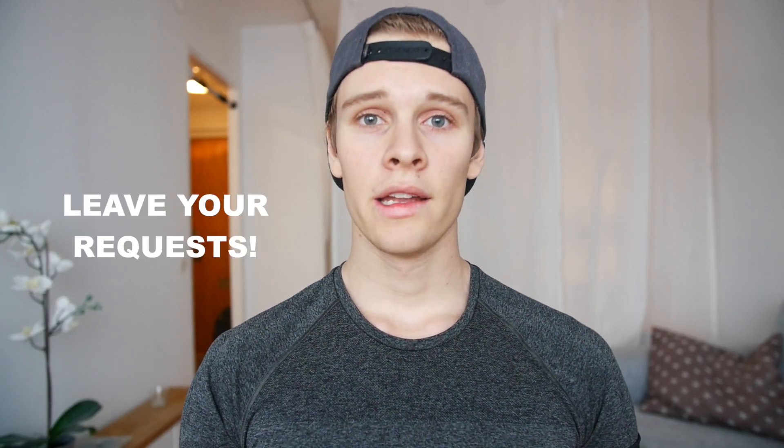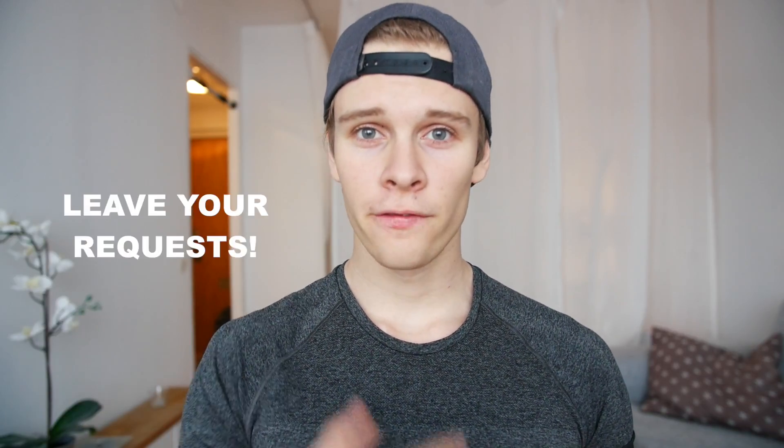If you guys try these exercises out, please comment below and tell me how you like them. And if you have a request for another five tips video, comment below as well and I'll make sure to check it out — maybe I'll do it. See you guys next time. Peace.